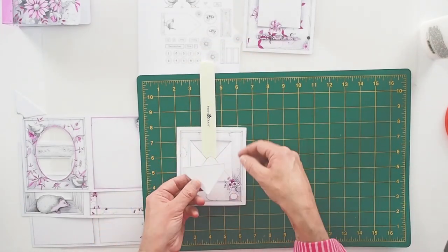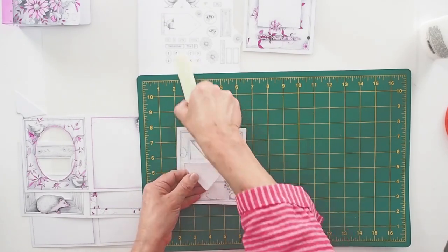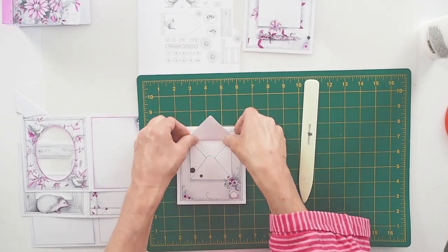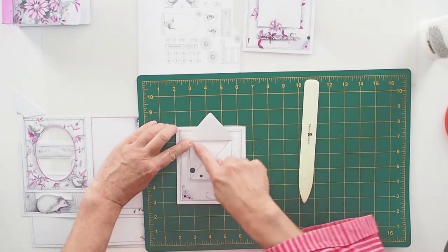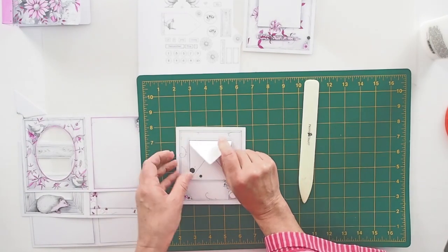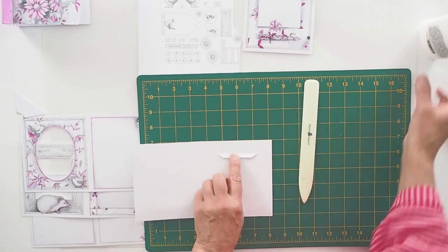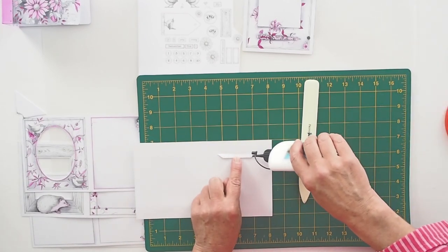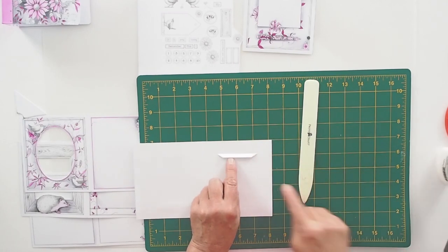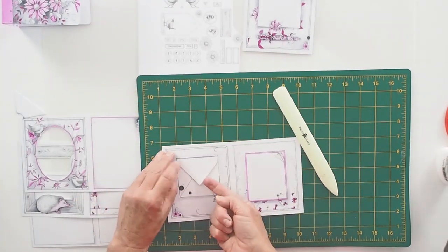When we put the top of the envelope in, we want the tag or tab to be up and under so it's hidden — when we open it we don't see the tab, it's disguised. So I'm going to glue the tab at the top with a little bit of Cosmic Shimmer and stick it down. That's our little envelope. It would be lovely to colour the back of this page so it has a coloured inside to your envelope. Make sure it goes right to the top.